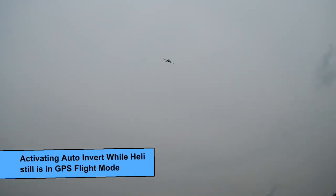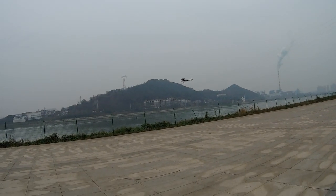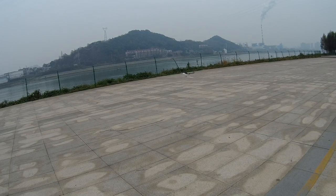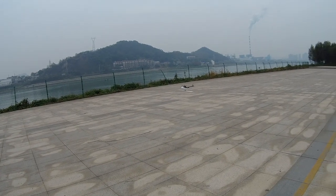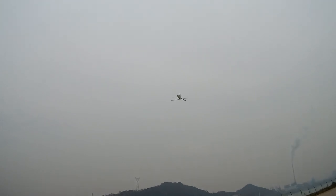I'm just gonna go auto-invert once again. There you go — auto-invert baby! Now that is really very close, as close as you can get to the ground. Almost did the blade scraping — almost did the blade scraping — so I'm gonna climb up.